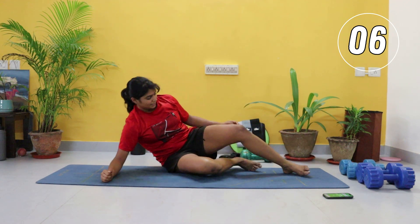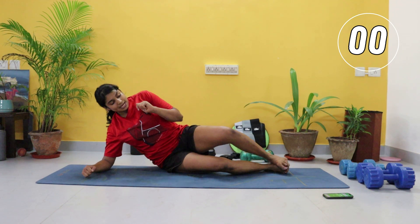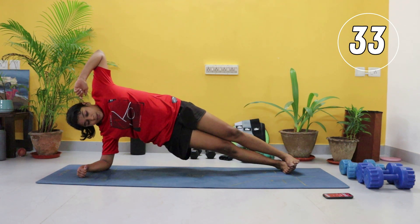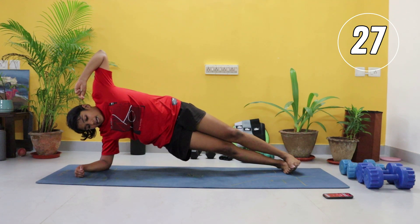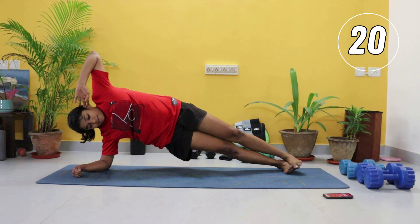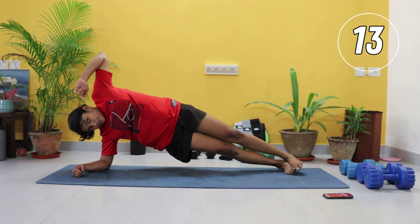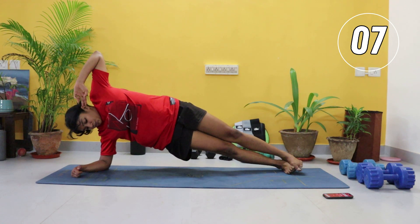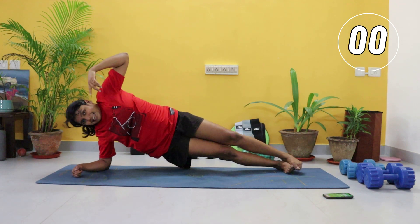Switching to the other side — last two exercises. Lift and hold. Come on, you got this, do not drop. Beginners, knees down. Elbow below your shoulder. Remember to breathe.